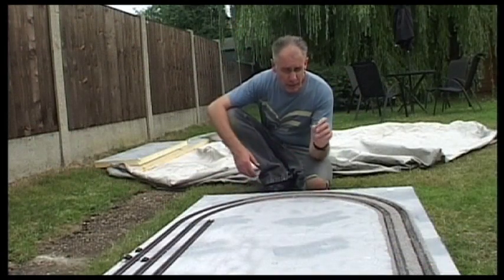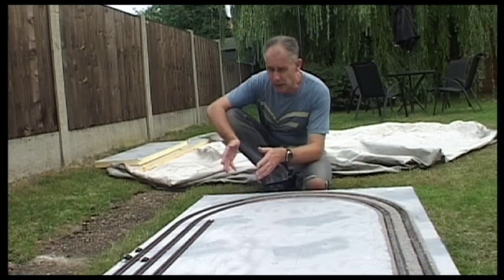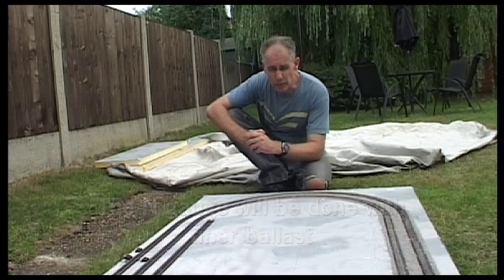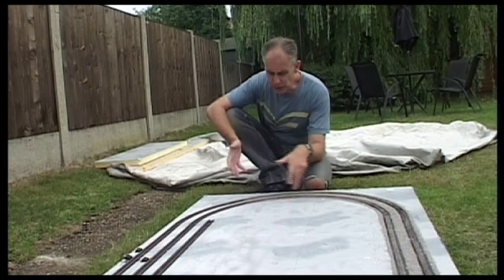Here is Tumby Woodside with the OO track ballasted on that side and the fiddle yard left plain of course. I've still got to do the N gauge and I've got finer ballast for that — the principles will be fundamentally the same. Now just leave this to dry.